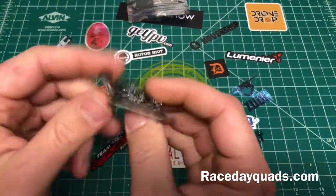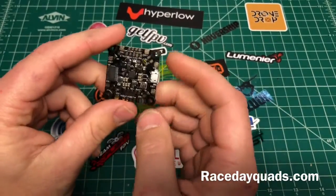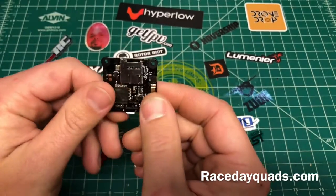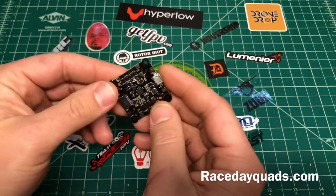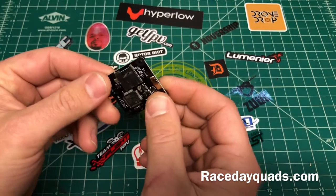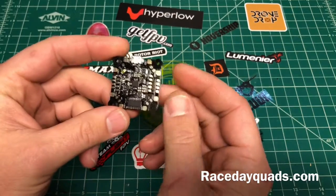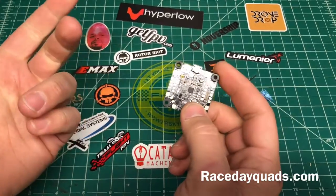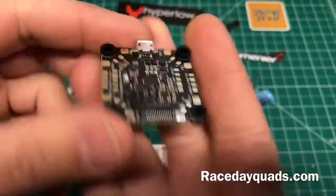So all it comes with is this little package. Supposedly there is a comprehensive manual — I've seen some of it in Bardwell's video. I'm sure the link is on the purchase page on Race Day Quads. Since there's a super comprehensive manual for this thing I'm not going to go into too much detail. I'm going to wire it up in a second so you'll see it all wired up, but I won't go too crazy explaining it.